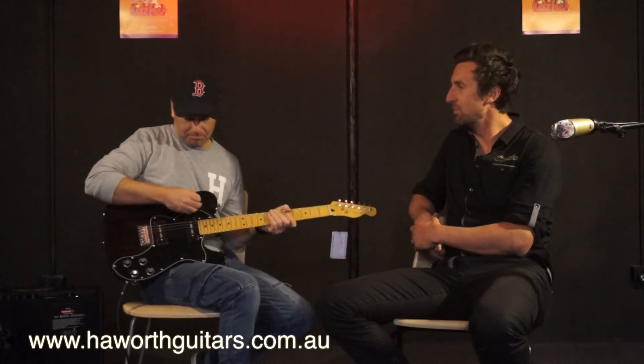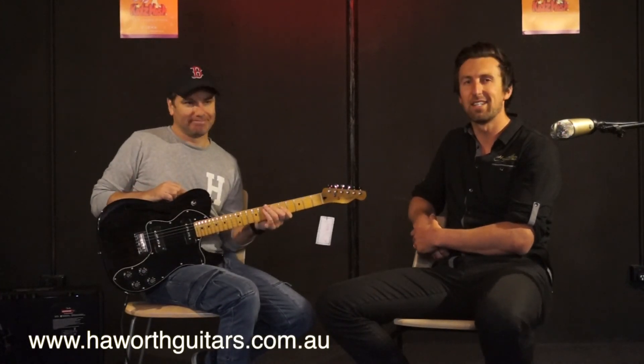So there you go guys, that's the Modern Players Thinline Deluxe Telecaster by Fender. Check it out at hayworthguitars.com.au. Rock and roll.